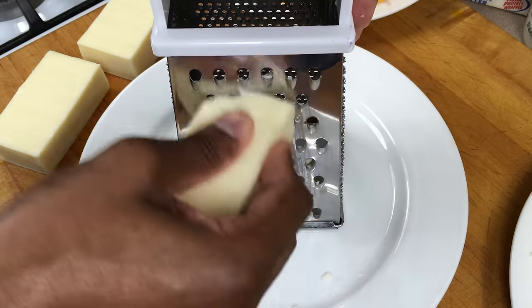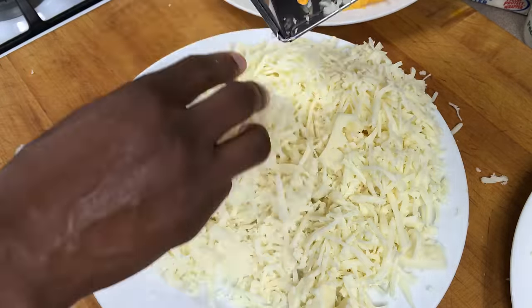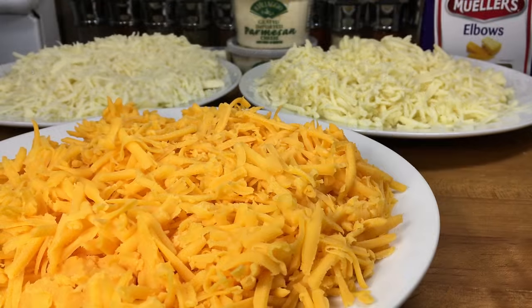How much cheese you'll actually need depends on how large of a dish you're making. I'm using about a pound of the sharp cheddar, Monterey Jack, and mozzarella. All the cheeses are grated now. I'm going to set them in the fridge until I'm ready to add them to the dish.